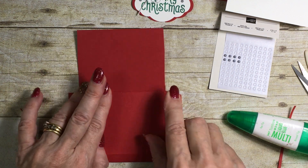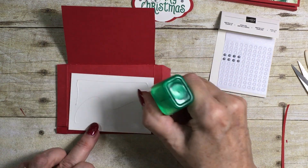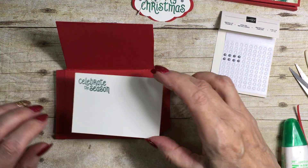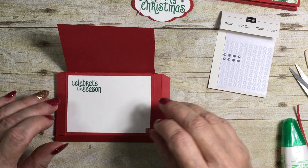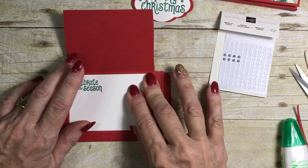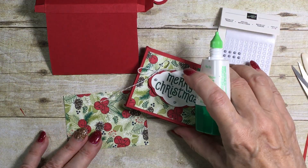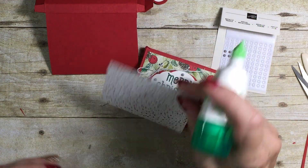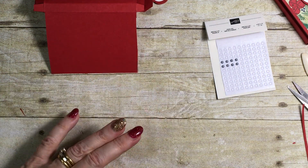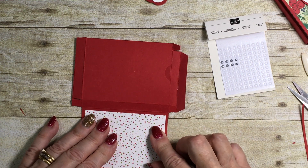While that's setting I'm going to stick down the little piece I'm going to write on, making sure it's the right way up. The measurements for these pieces will all be on my blog post — just follow the link at the bottom. I'm going to flip this over and use the back side of a piece of designer series paper to do something slightly different, and adhere that down.